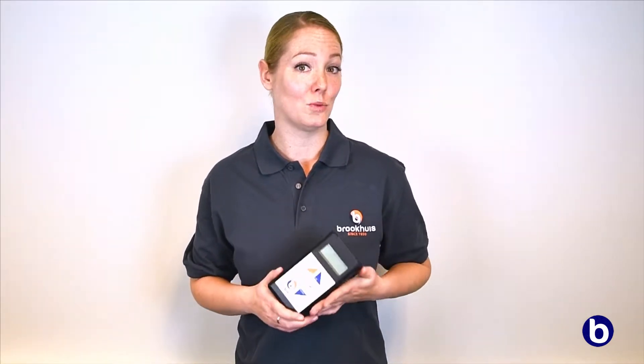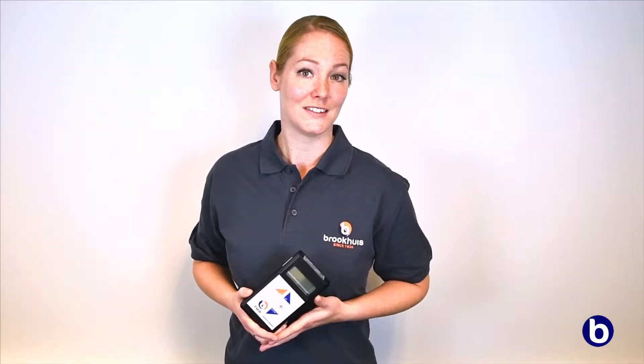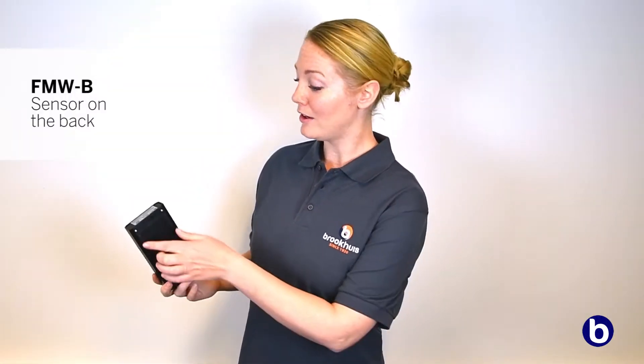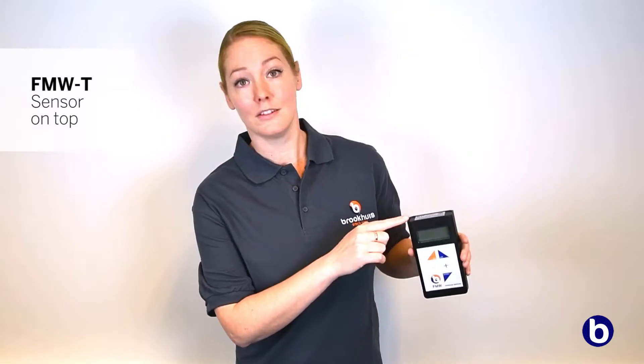Because the meter measures within half a second, it's the perfect tool for a quick check or final inspection. The FMWB has a measuring sensor on the back of the device, while the measuring sensor of the FMWT is on top of the device. This small sensor is perfect to measure on small surfaces, such as window frames.